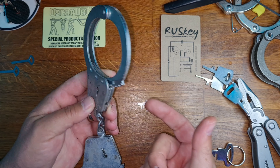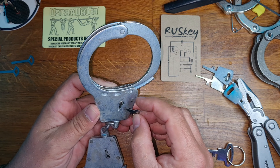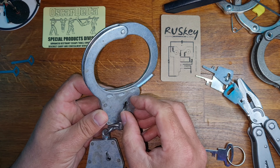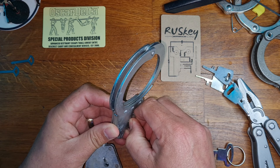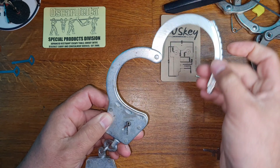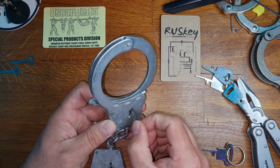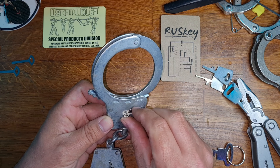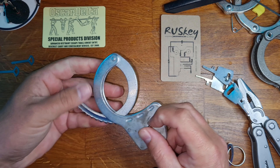It absolutely breezed through the single lock — but it didn't open it, so let's try again. It's turning... there we go. It's just clipping on and off on the pull. So yes, it does work on the BRS1. Let's get the BRS2 out.